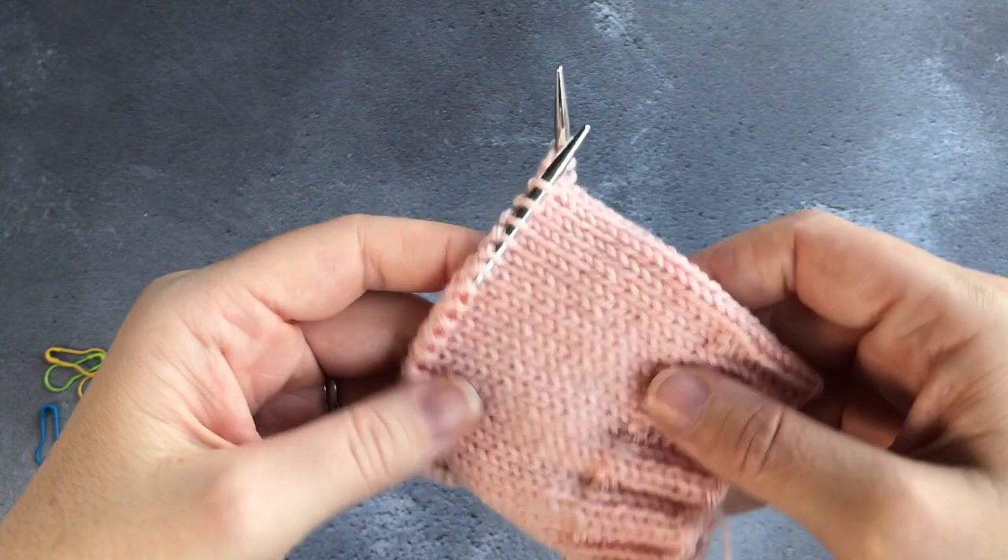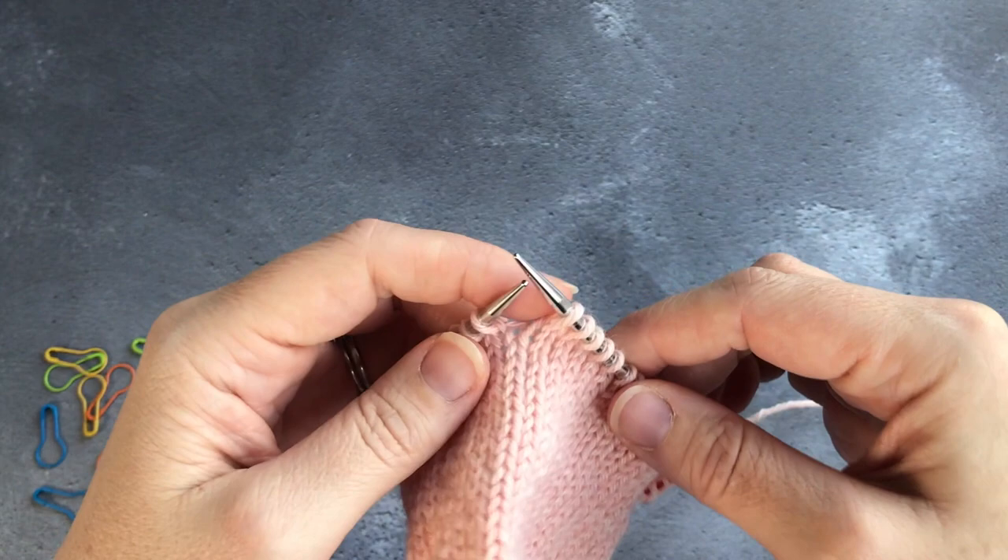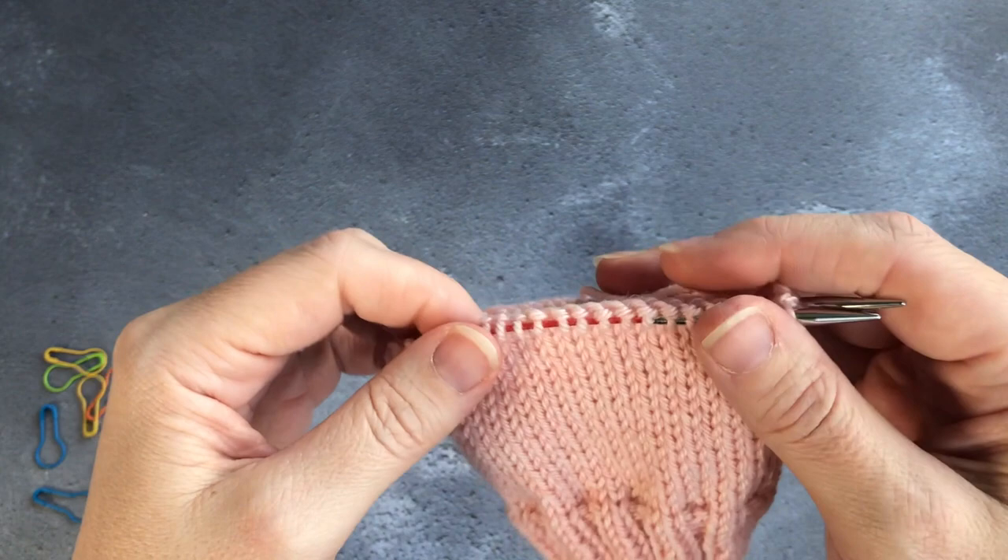Something to note here is that you're going to be knitting your stocking stitch back and forth in rows rather than around and around. That's one of the differences — it's going to be stocking stitch: knit row, purl row, as opposed to all knit rounds.